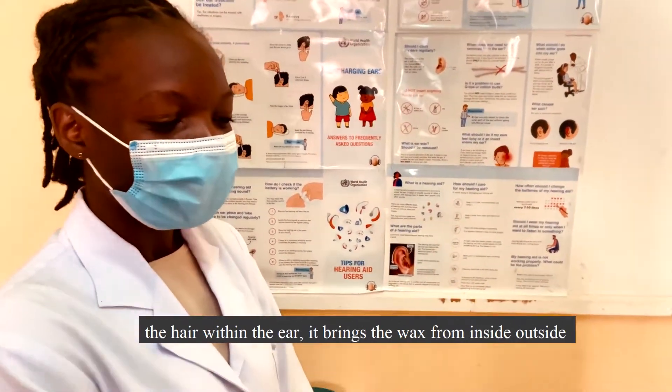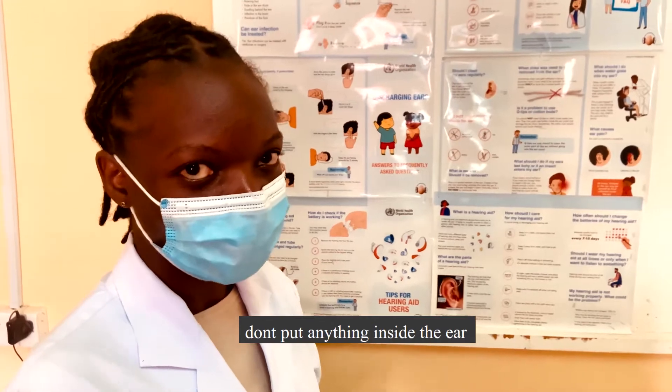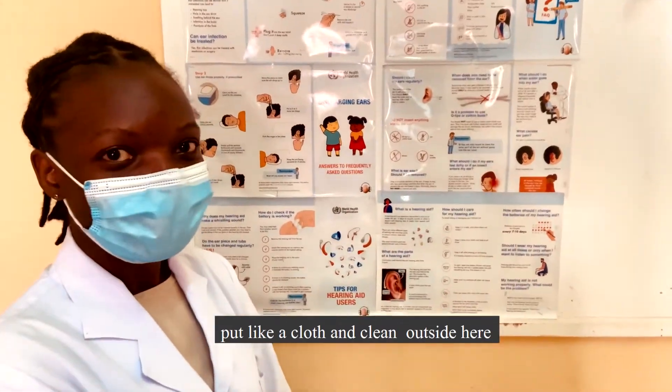You are only supposed to clean the outside of the ear — just here, on the outside. Don't put anything inside the ear. When you're showering, just use a cloth and clean the outside. Do not put anything at all inside the ear.